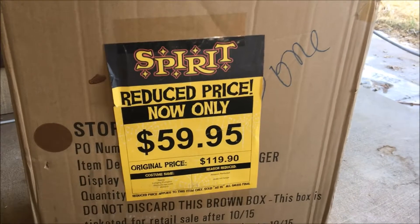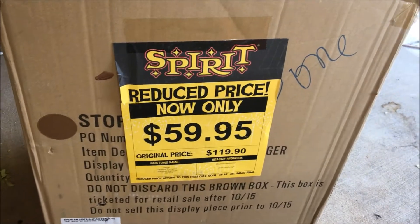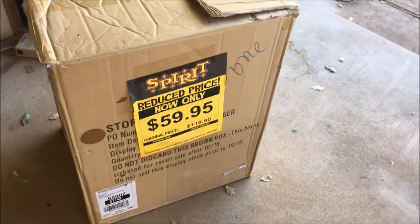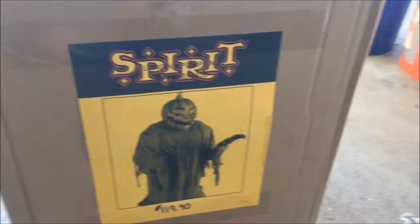Look what Spirit Halloween reeled in again today. I just got back from the Spirit Store, and I thought, why not make a video? I just went to the Spirit Store and picked up a Jack-O-Lunger from Spirit Halloween 2014, and I thought, why not make an unboxing video?